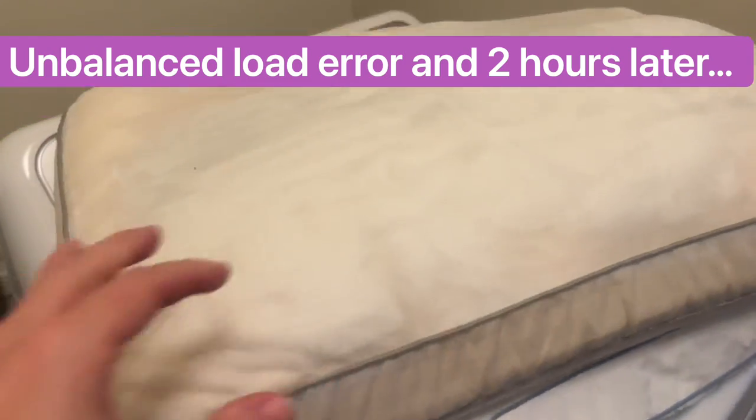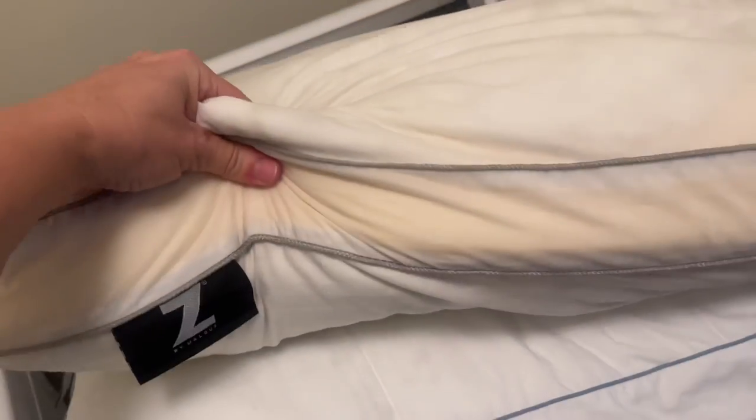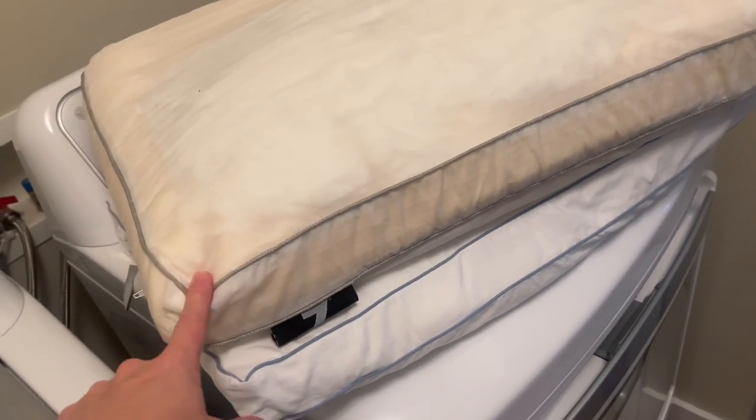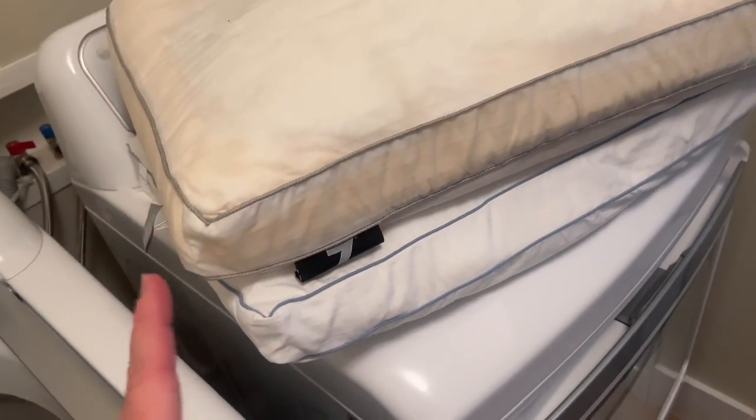Here's a word of caution: if you have this kind of pillow that's full of foam, it's going to be too heavy. It can really set it off balance, so you kind of have to have two similar weight pillows.